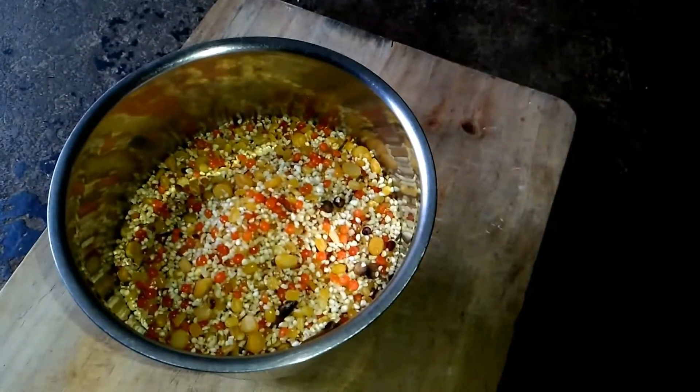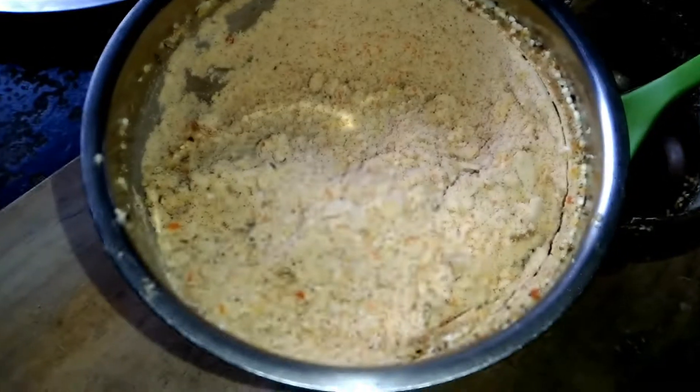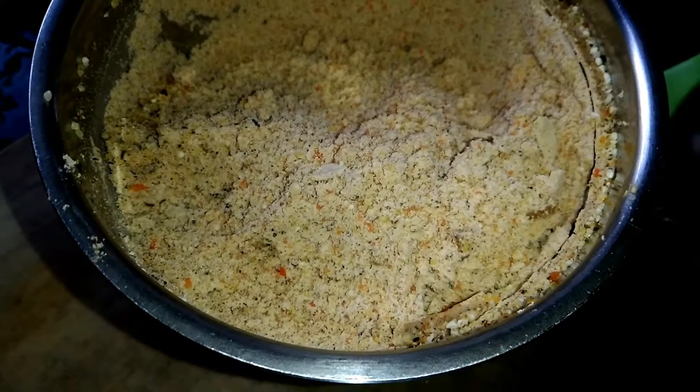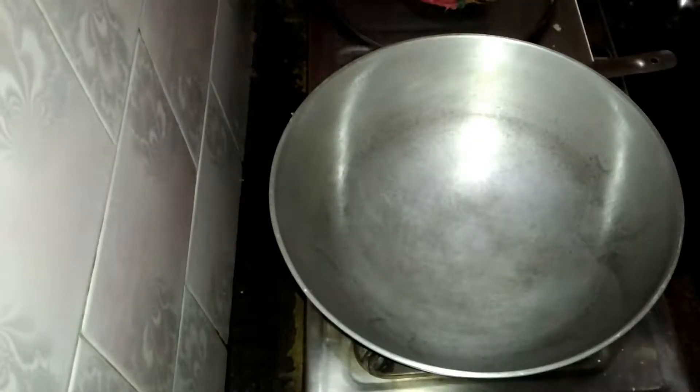Now you have to make it boneless. As you can see, all the lentils — you have to grind them in a mixer grinder, not fully powdered, just a little bit of powder, as you can see in the video.